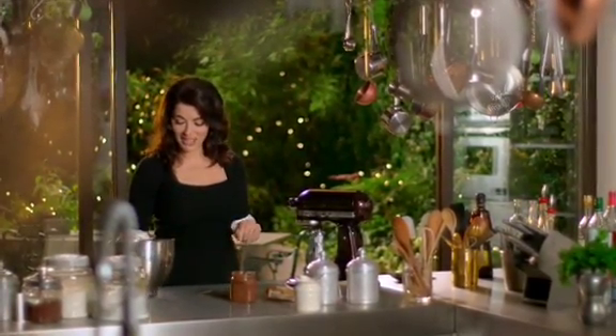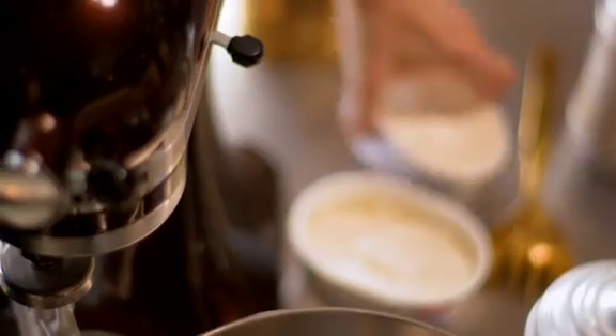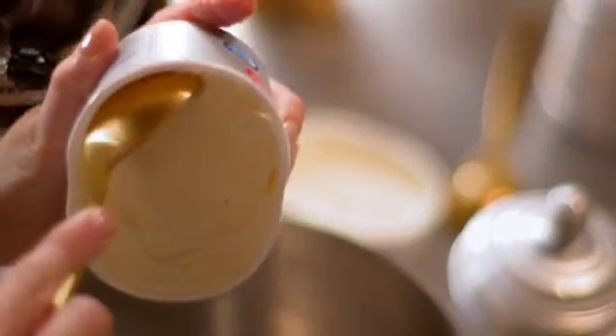I now have to make the topping, which is as easy as uno, due, tre. So, uno — it is a cheesecake, so we have cream cheese.